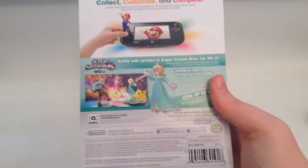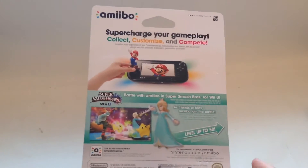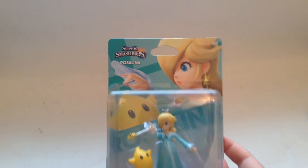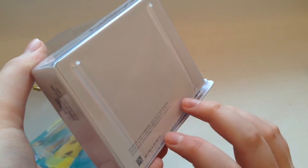Here's the back of the box. Amiibos are basically like Skylanders, but you can level them up to level 50 in the Smash Bros. Wii U game. I've always wanted Smash figures, and they actually look like trophies in the game — the pose is based off the trophies you get when you finish Classic Mode or Story Mode.